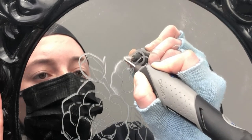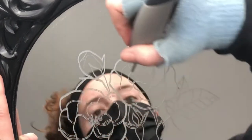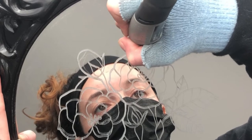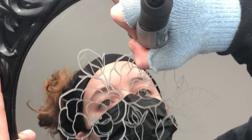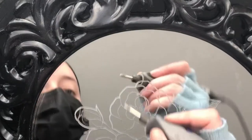I would recommend wearing a glove as well, because it's nice not to be smudging your hand grease all over the mirror. Whenever I'm gripping anything for too long — whether it be a pencil or paintbrush — my hand gets sweaty, so I like having that nice glove barrier.